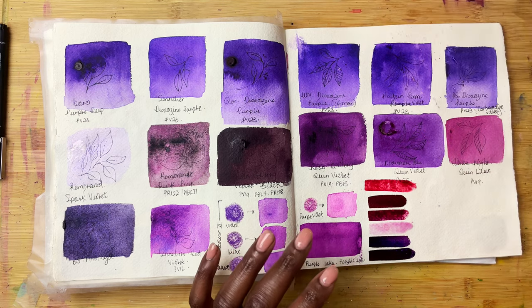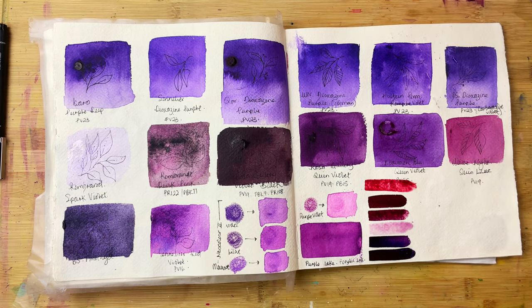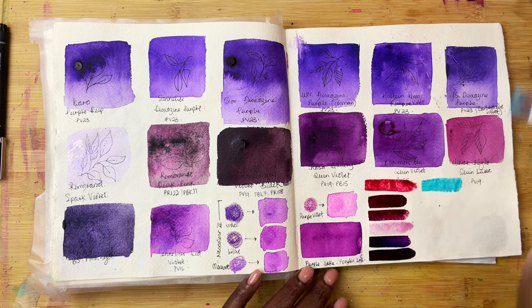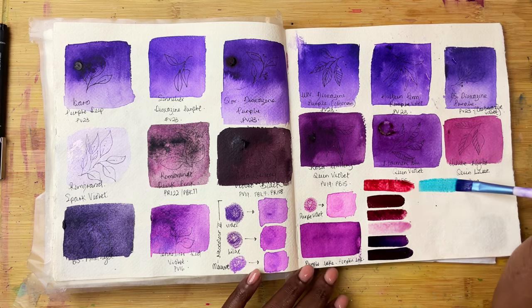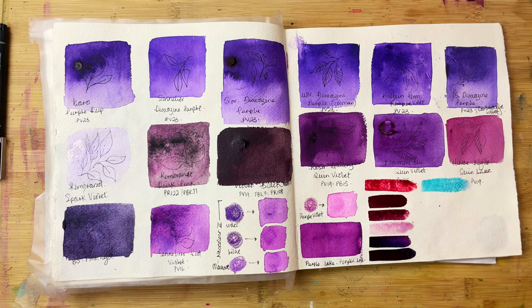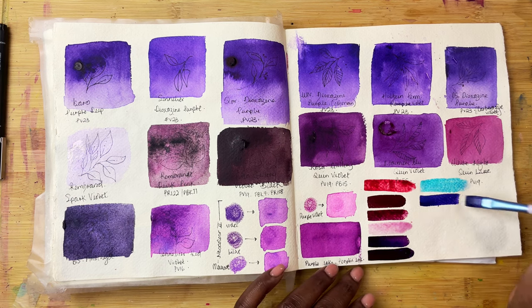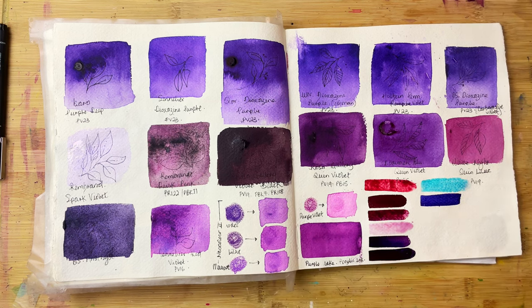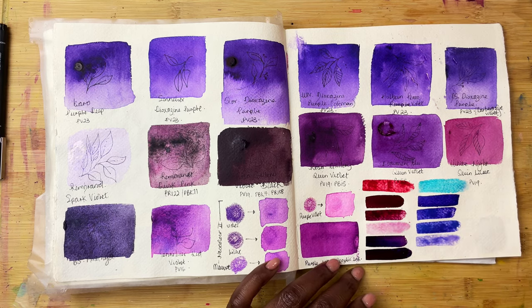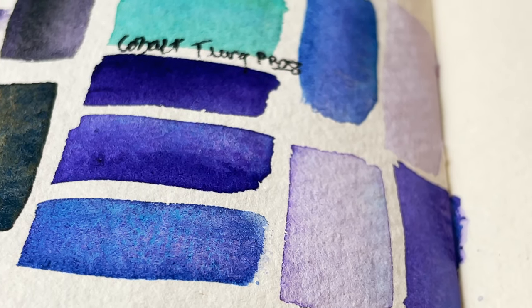Another mix that you can try is mixing it with a turquoise colour. I have PB28 by Rosa Gallery, which is a nice light sky blue. When mixed with PV23, it gives you a really nice wide range of bluey, purpley-leaning colours. That's one leaning quite heavily on the purple, and then if you add a bit more of that teal — adding a little more teal — you just get a really nice, beautiful range.